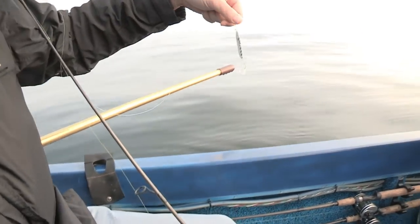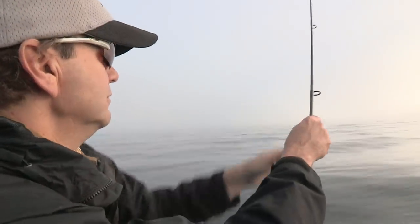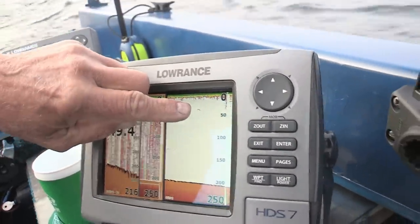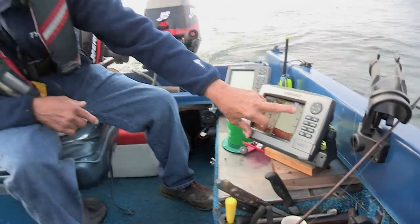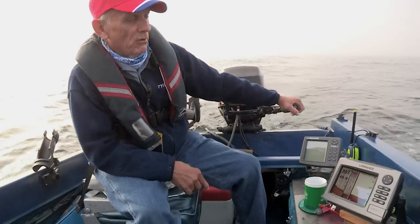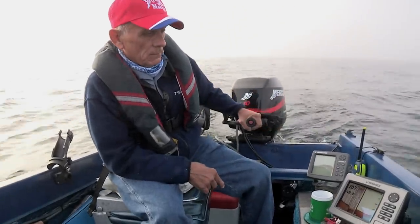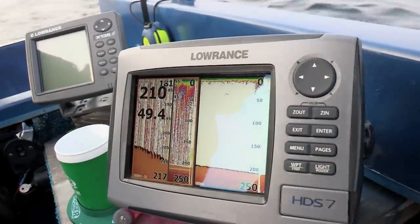First thing that morning, we started out trolling these lures not far offshore in about 250 feet of water. We're looking for fish marks that are high. Looks like we might have a salmon at about 45 feet. We have one hook, but we like to see more than one. If that's the case, we would stop and start vertical jigging. Vertical jigging is a lot more precise than trolling. So we want to see more hooks, get a concentration, and we'll go to vertical jigging.